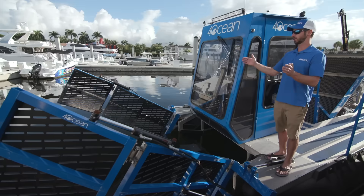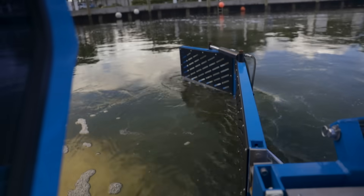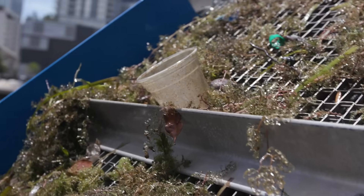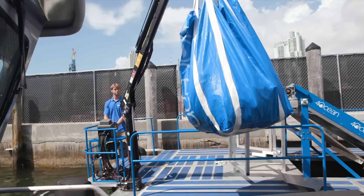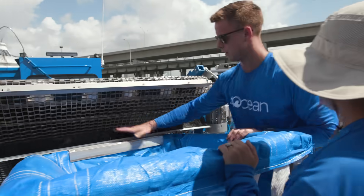The Mobile Skimmer is equipped with two adjustable hydraulic arms that dip down into the water and funnel a large concentration of plastic onto the lifting conveyor belt, where it is then lifted up and over into the Super Sacks. Once each Super Sack fills up, we use our marine hydraulic crane to remove the Super Sack and replace it with an empty one so we can keep cleaning.